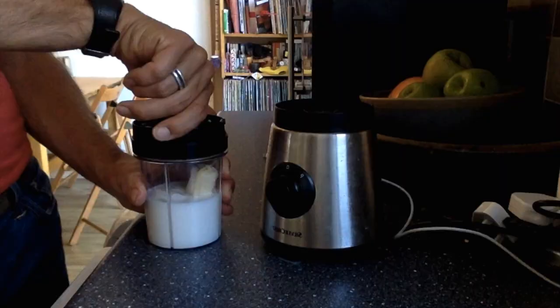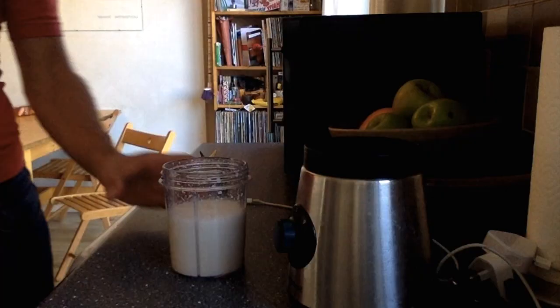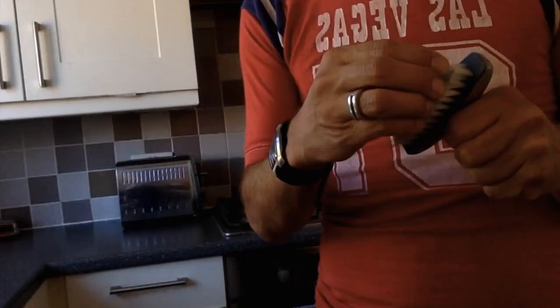When everyone has made their visit, come back together and get everyone to report on the sounds they heard while they were there. Also discuss what sounds you might hear if kitchen machines were running, and what sounds you could make in the kitchen with all the things that are in there, like spoons and chairs or brushes and pots.